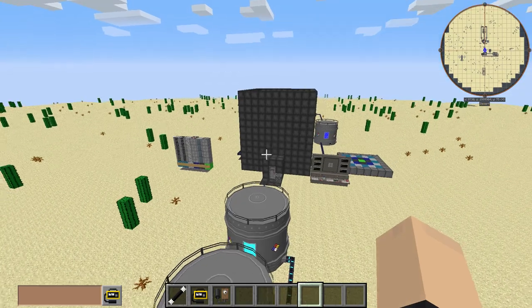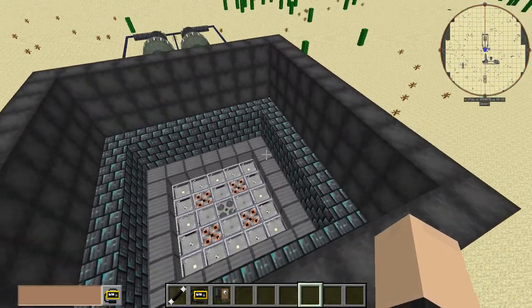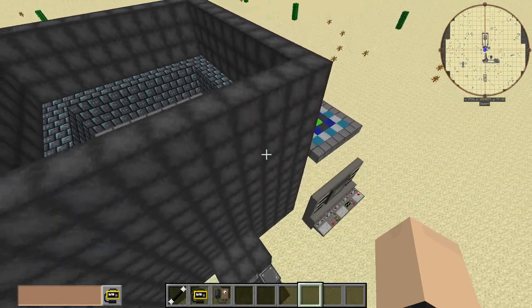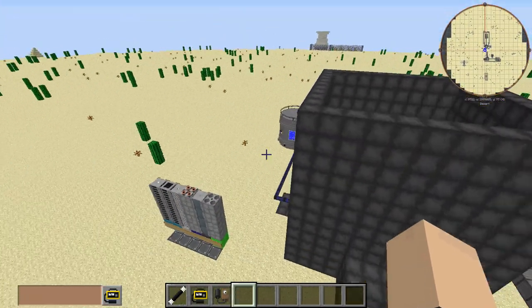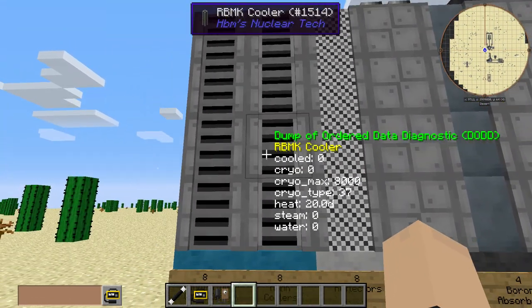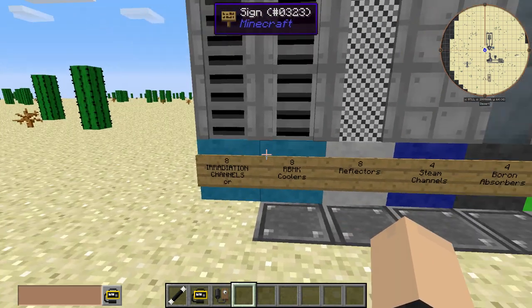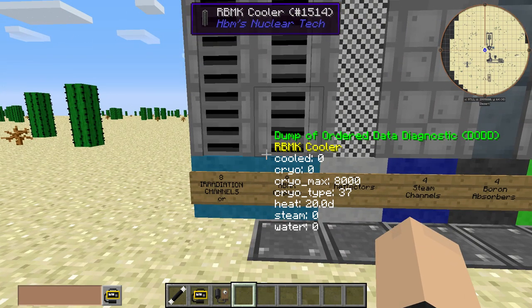Anyway, we're going to do that again but with this reactor here. Obviously we've taken some more precautions. Over here we have the basic layout. Now, you could customize this — like, the outer blue parts of the RBMK reactor.